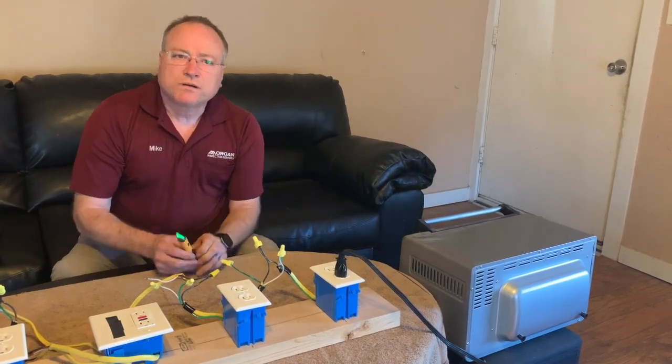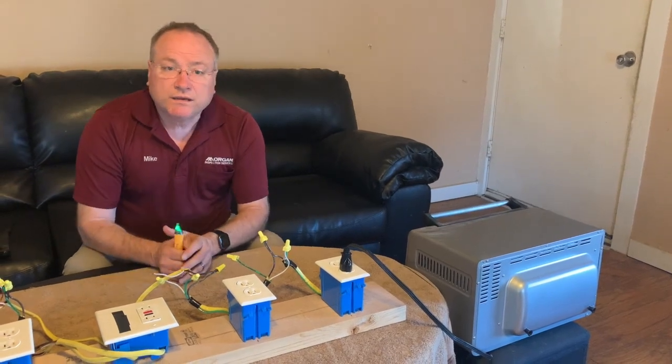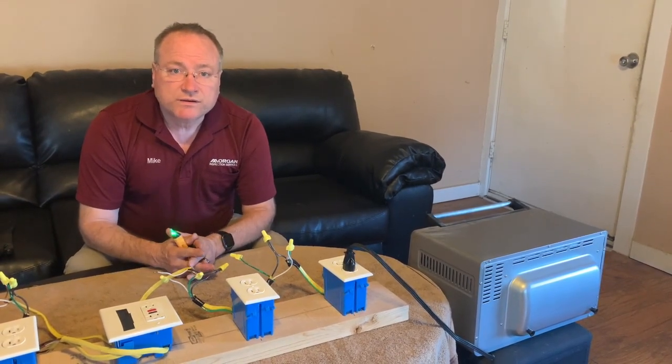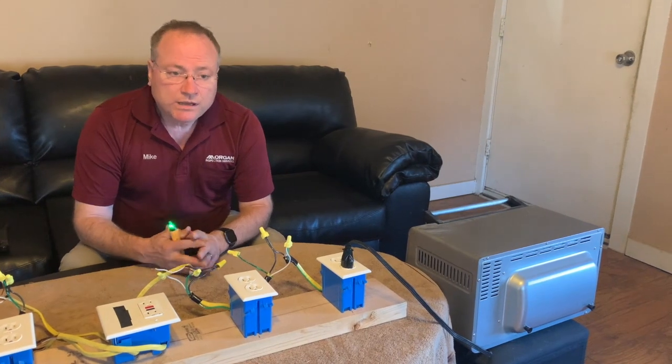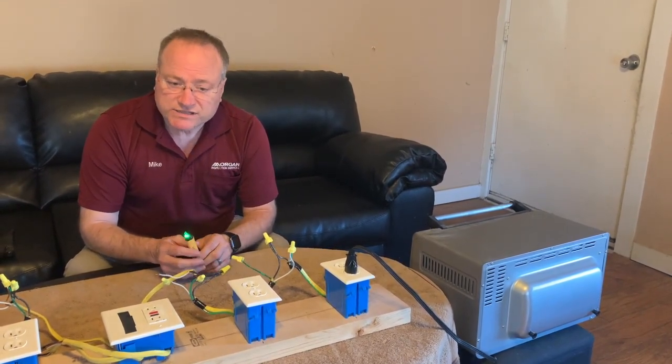That's the danger of bootleg grounds. If a neutral wire comes loose, you run the risk of someone getting electrocuted. There's another problem with bootleg grounds and I'll show you that in just a second.